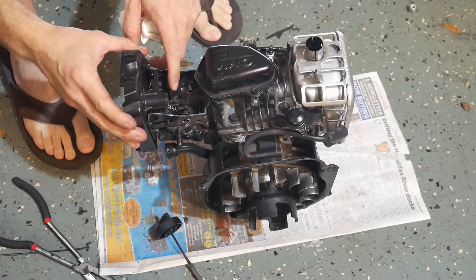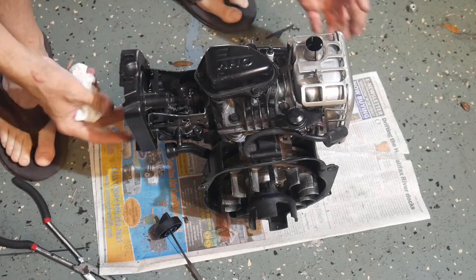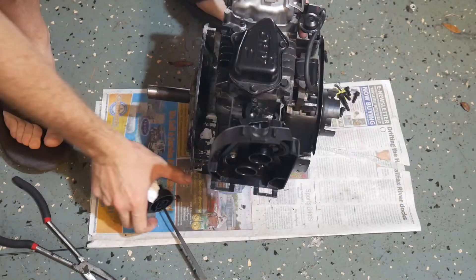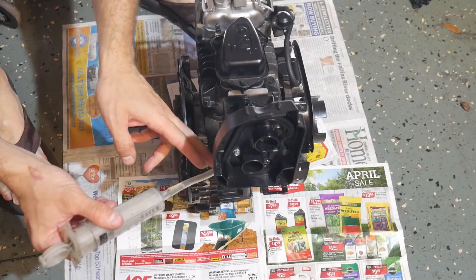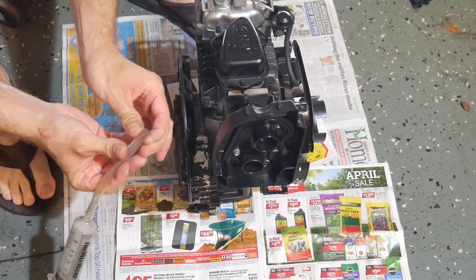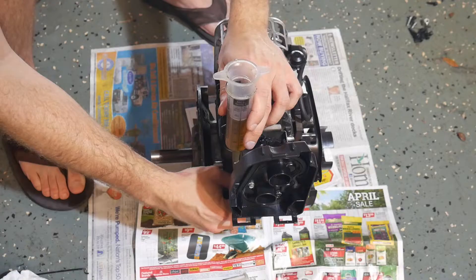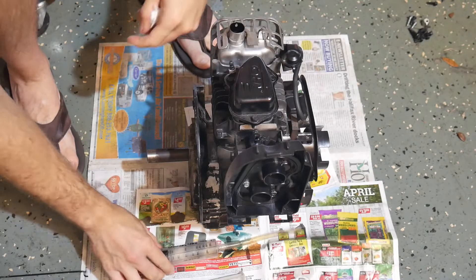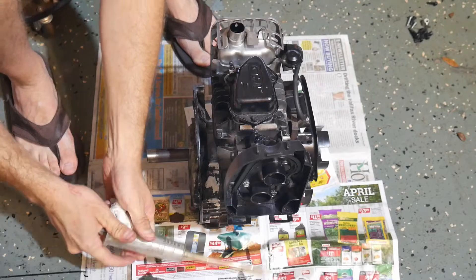We've got both of our return springs functioning — throttle and choke. What do you say we get some oil in this thing and give it a test run? If you have an oil syringe, that's probably going to be your best method because you can actually get it down into that little oil port. That was about 12 ounces, so I'm happy with that.